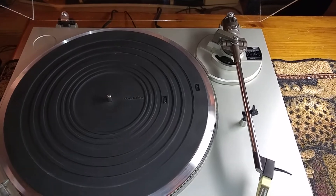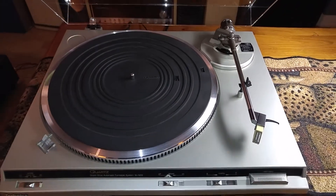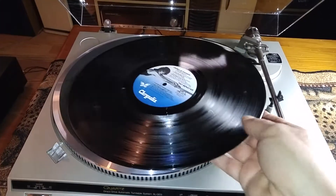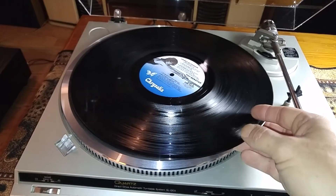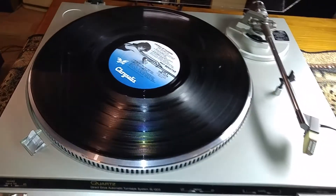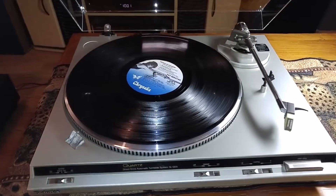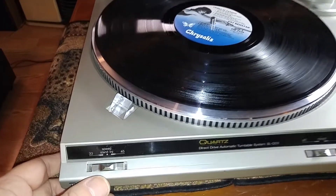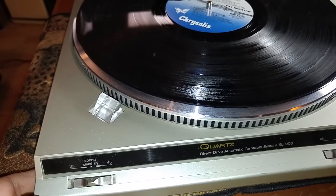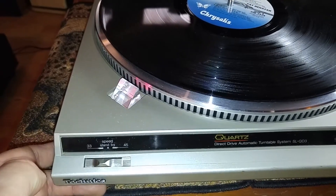Let me grab a record real quick and give you a quick demo. You have your standby switch over here. As you can see it's in the center — that's your off position — and you also have your 33 and your 45. So we'll just move it over to the 33.